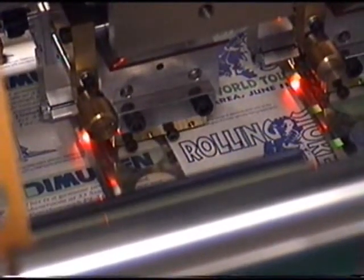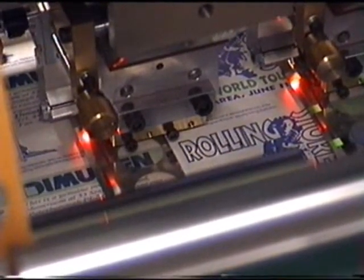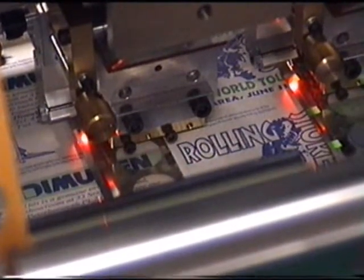This close-up inside the machine shows two of the heads, with the fibre optics shining down onto the foil, mounted by the side of the stamping die.